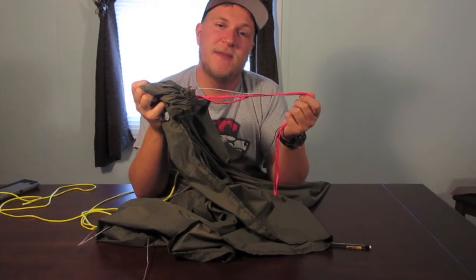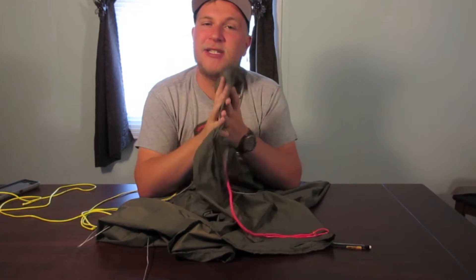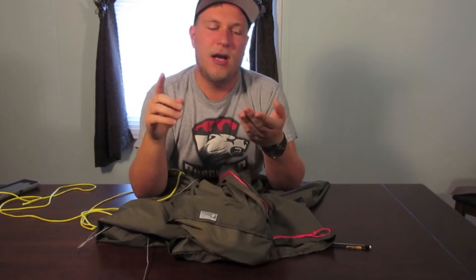And that's how you add a whoopee sling suspension to any sewn-in channel hammock, such as this Dream Hammock Freebird. The double nest and single nest are sewn-in channels as well. Dream Hammock has an option to add whoopee slings to their hammocks and they will do that for you, but I kind of just wanted to see if I could do it myself — and I could.